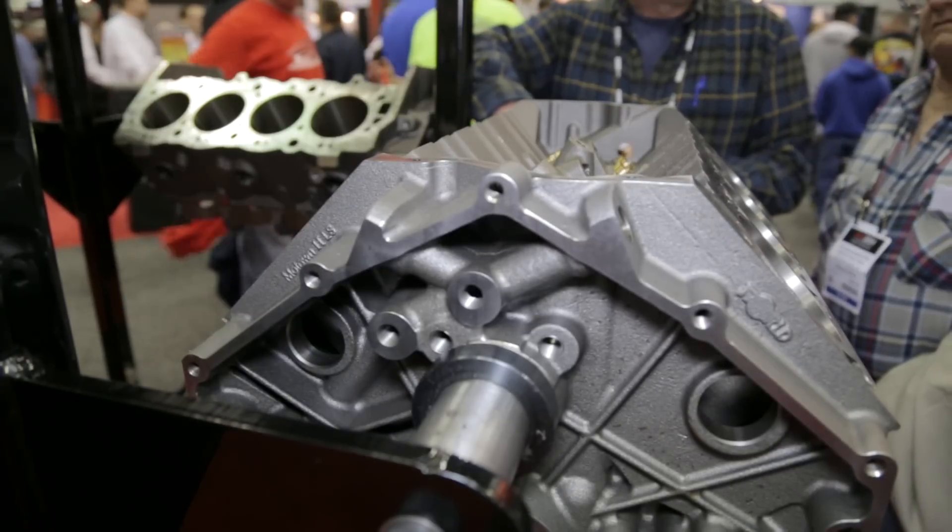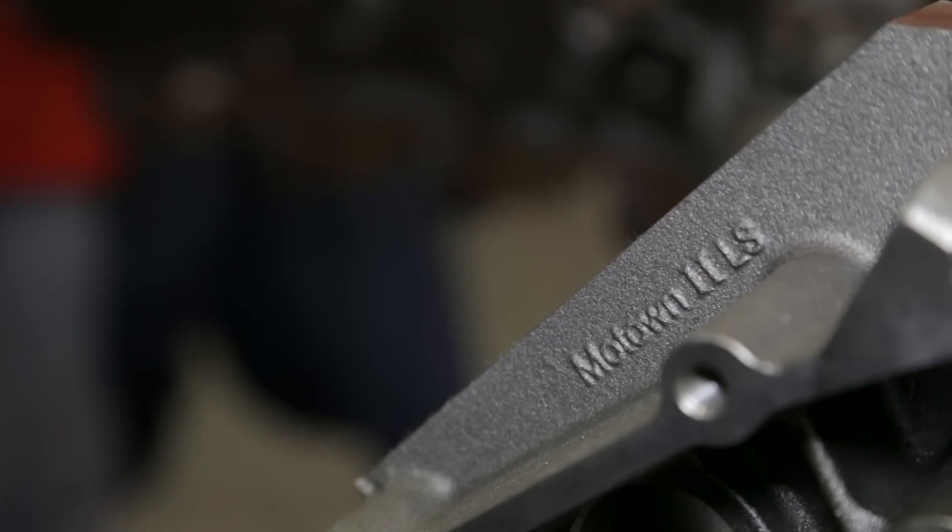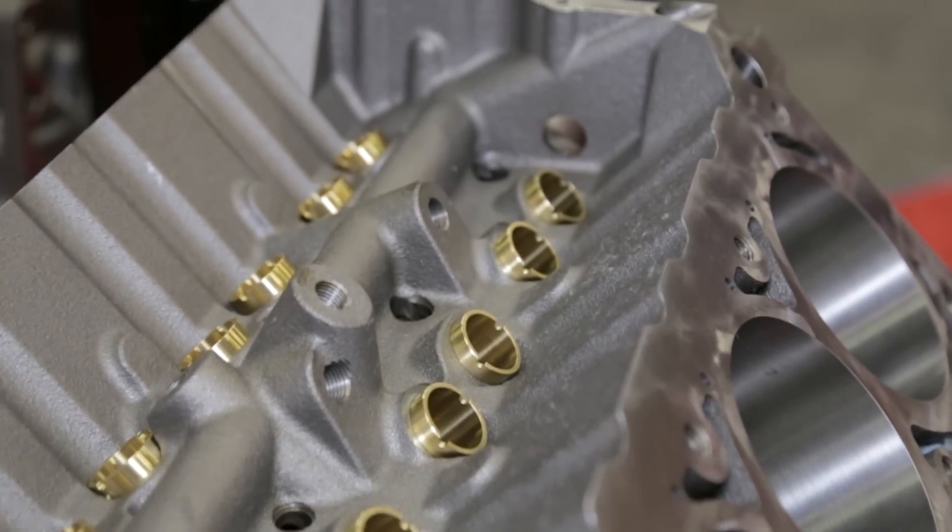What has been the response here at PRI to the LS Motown block? It's been awesome. I've had all kinds of guys come in who have put LS engines into older cars and spent months trying to get it all to fit — the electrical system, all those modifications. When they see this, they're almost ashamed of what they did before because it took so long. Now they just buy the engine, we make the packages to put it all in the car, and it fits perfect.